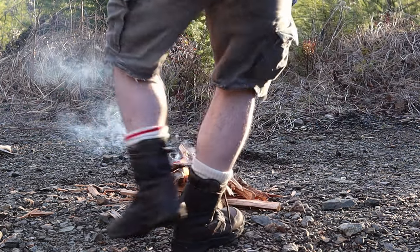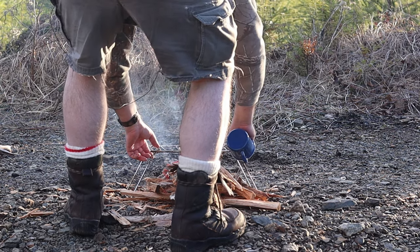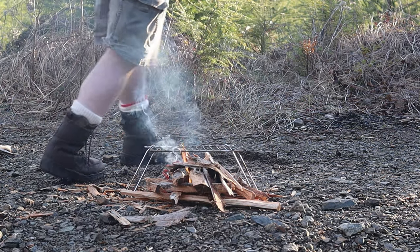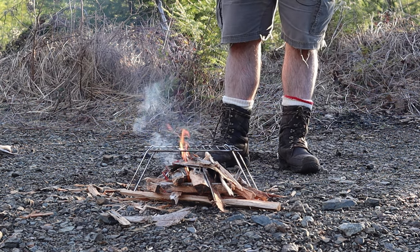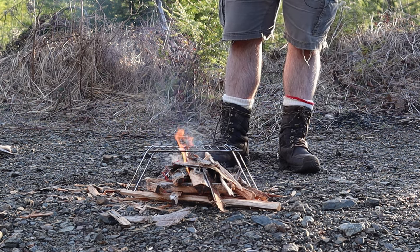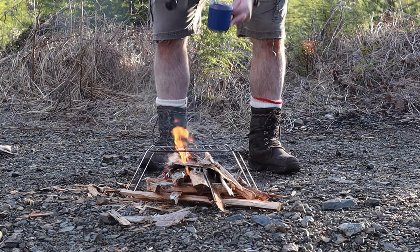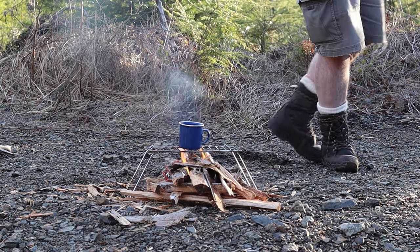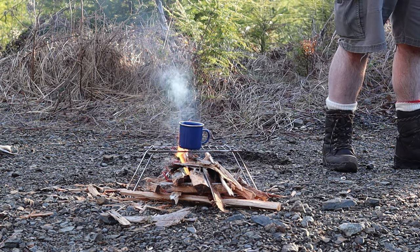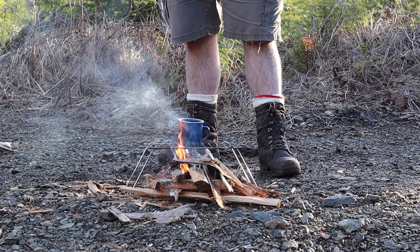I think I got this nailed. Just gonna get some water — we're gonna boil a full cup of water. That's pretty full. We're gonna put that on to boil. It's gonna burn in the middle, please. I'm not guaranteed to boil the water with this amount of wood.